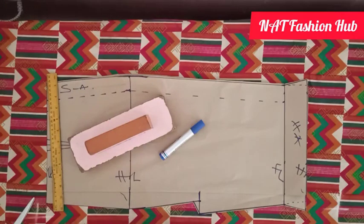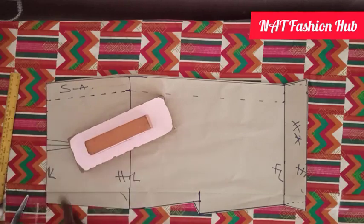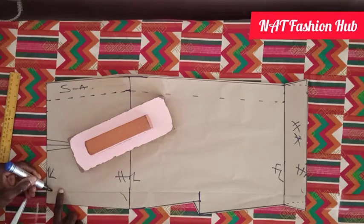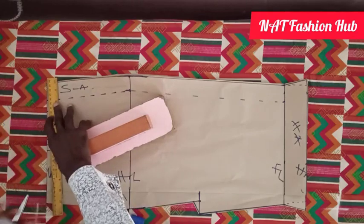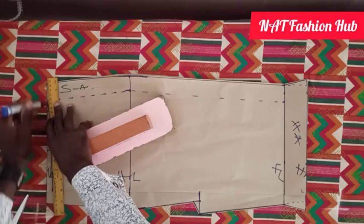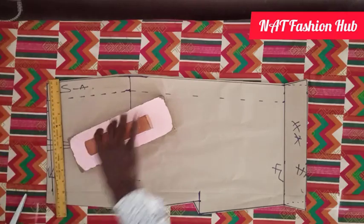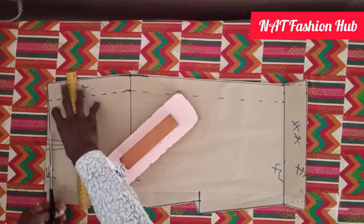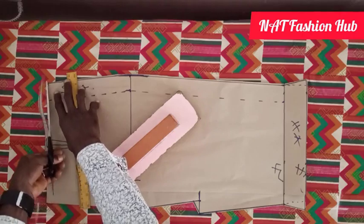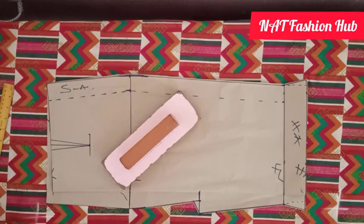There is something you can also do to give your skirt more shape. Look at the front piece — you slant half inch in at the front here and slant it to the end part. This is only for the front piece — you slant it this way for more fitting on your skirts.